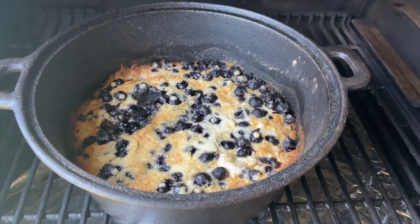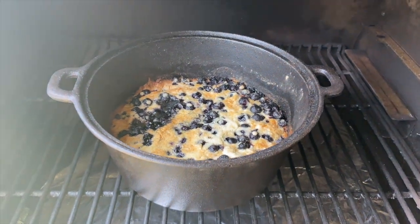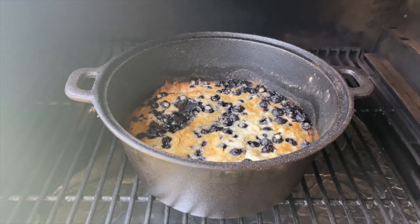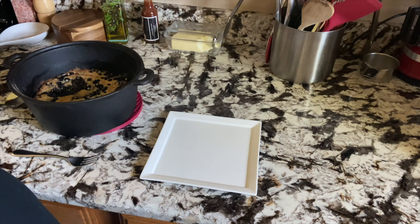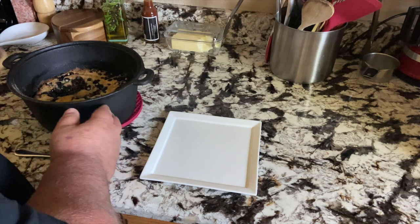We've been at it for about an hour. We're going to pull this thing off and bring it in the house, let it cool down some, and we'll give a taste test. Hang around. Okay, let's check this out — see what we got.